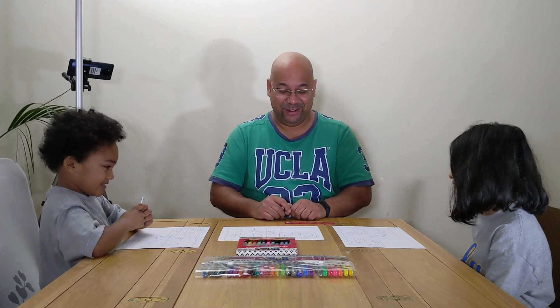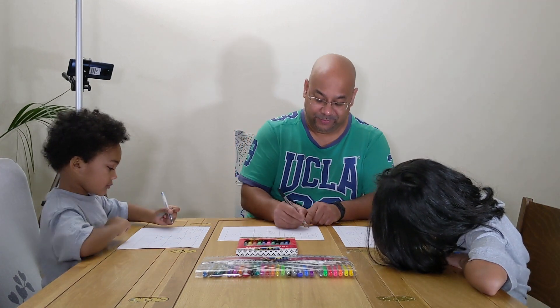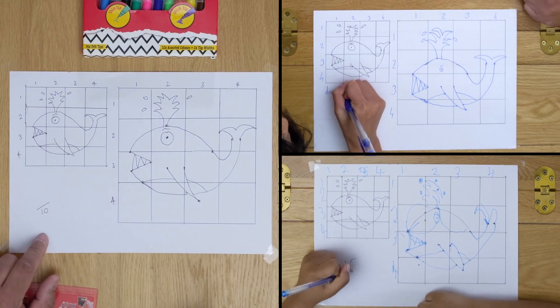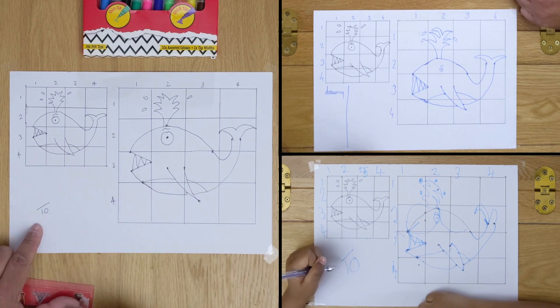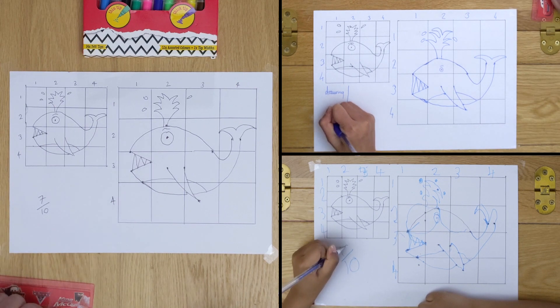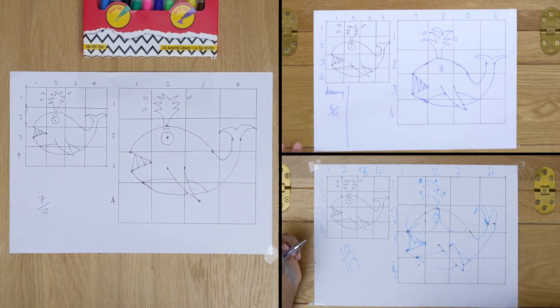Alright, shall we give marks? Let's put a mark down here. What do we think out of ten? Ten out of ten! You have ten? Ten out of ten. Okay, I think I did maybe a seven out of ten for the drawing. Ten out of ten. Wow, that's a good mark. Six, one, ten.